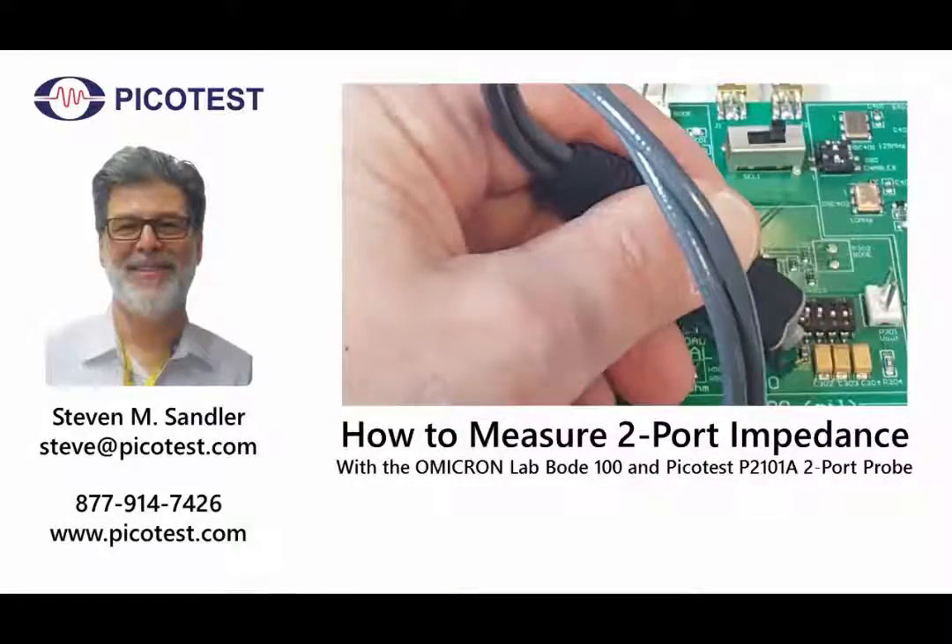Hi, I'm Steve Sandler, Managing Director and CTO at PicoTest. In this short video, I'll show you how to measure low impedance components and voltage regulator impedance using the Bode 100 and the PicoTest P2101A 2-port probe.